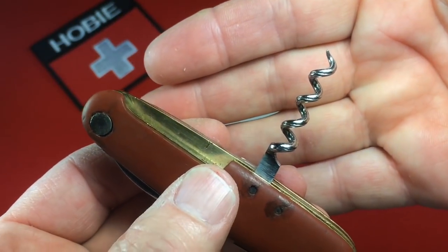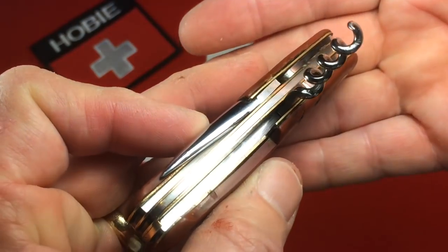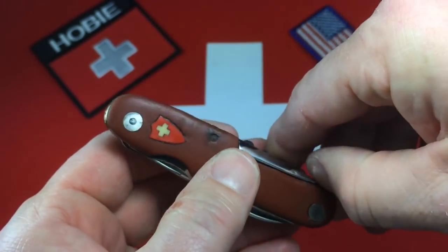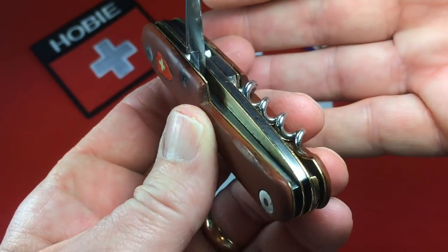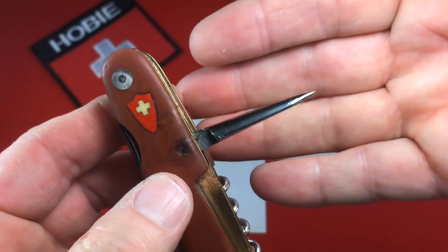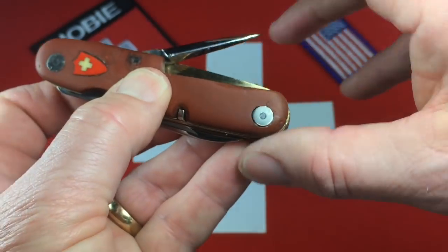Then I think we looked at the back tools. Here's the corkscrew. You can see down in there now that brass is clean and golden looking. We've got some snapback on this knife, which is remarkable.